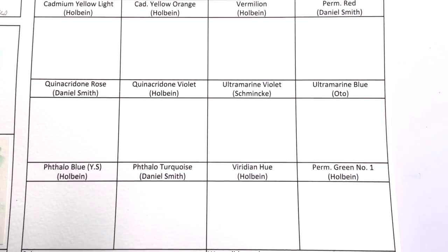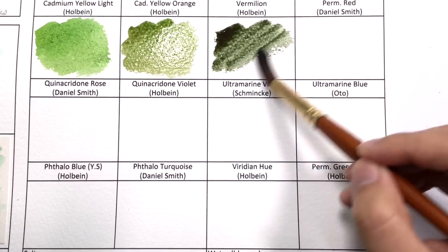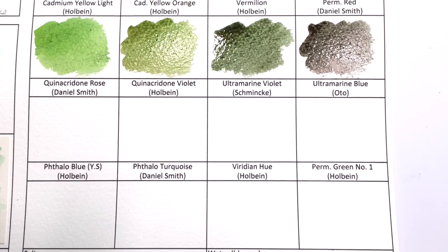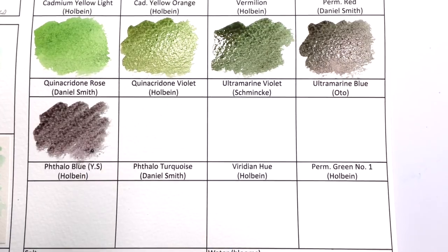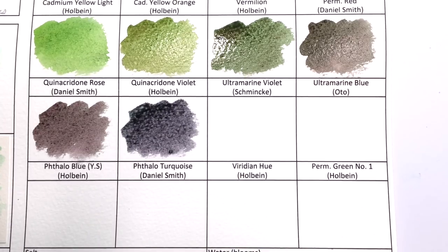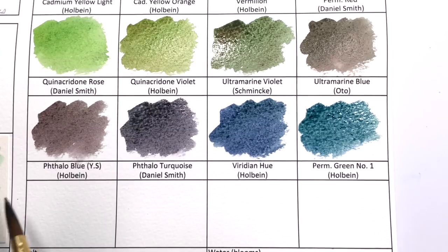Exquisite in hue, it brushes out evenly from deep bottle green through clear Kelly green to palest mint. The chromium-rich stone from which it's ground is green from brownish inclusions. In washes, a hint of brown mineral settles out, adding an earthy nuance perfect for landscape work.